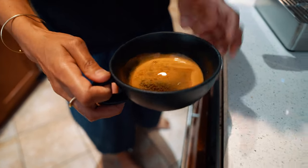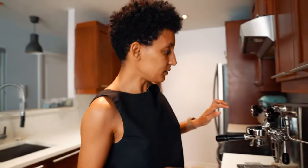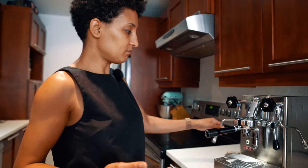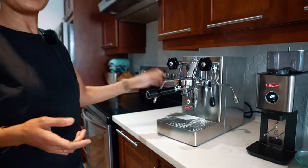Now we have a little thicker crema than before. Of course the cup is really large, but if you want a latte, the machine allows you to make your coffee and froth your milk one after the other, and the pressure is always ready — so we can froth some milk together.